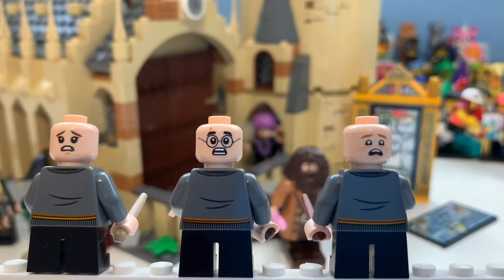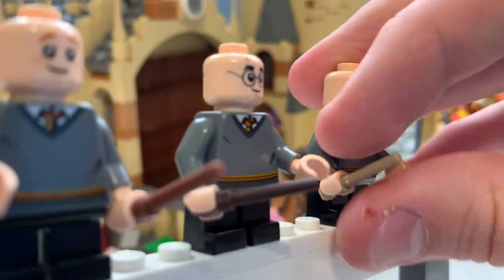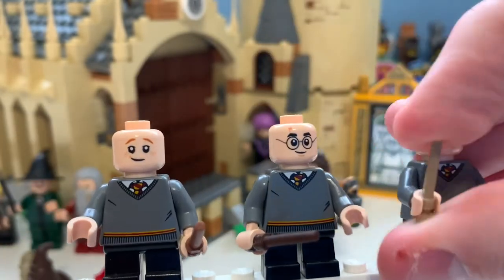Ron's face, Harry's, and Hermione's — they're all scared there. I think these are great minifigures. And the wand piece — I've never really shown this before — it looks really cool. I think it is a great mould.